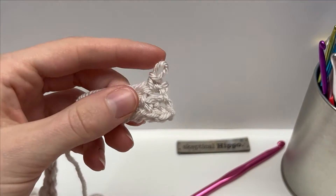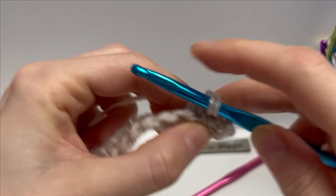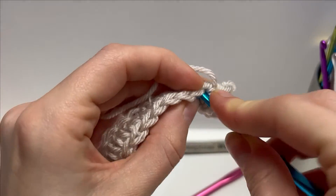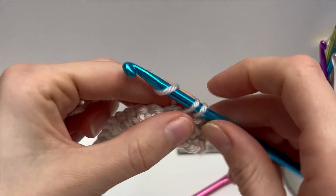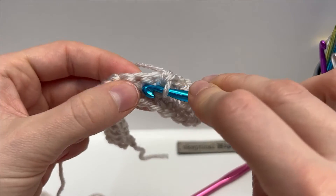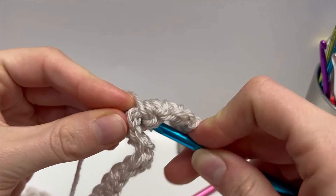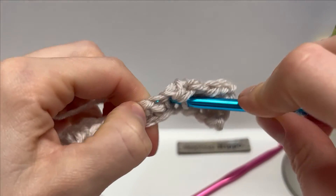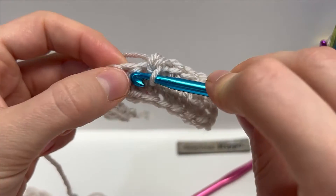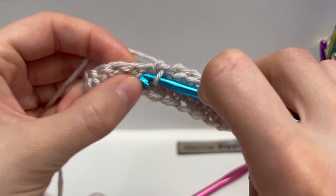Work all the way across, pulling that loop up a little bit more as you go. That is the waistcoat stitch! Work it for however long you need for your project. It offers a knit-like look, so if you don't like to knit but you like the way it looks, this is a really awesome way to make a project that looks like you know how to knit. I'll meet you after working a larger sample swatch.